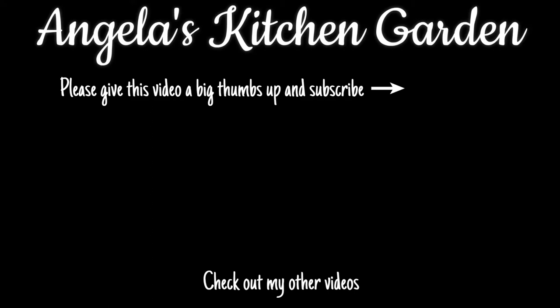I hope you liked this video — if you did, please give it a big thumbs up and subscribe. Also check out my other videos, and if you look down in the description below you can also follow me on Pinterest, Twitter, and Instagram. Check that out and I'll see you on the next one, bye!